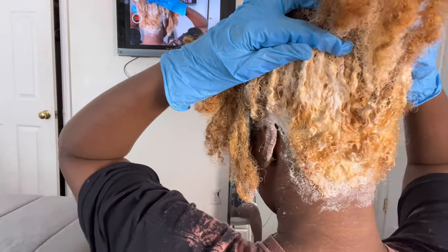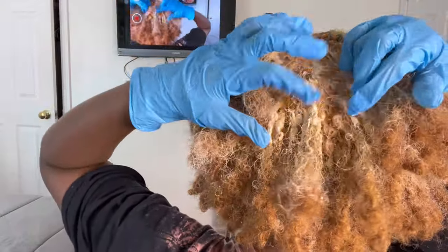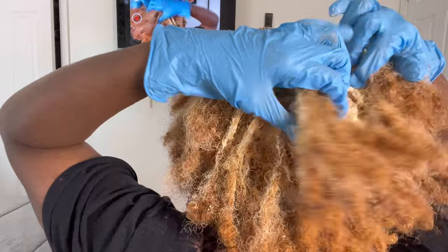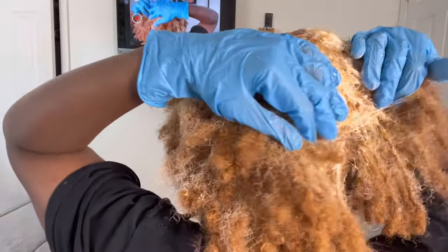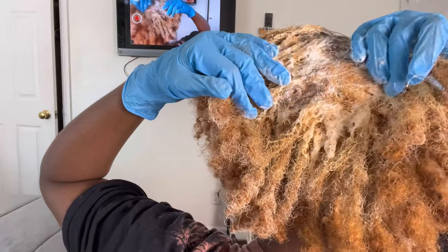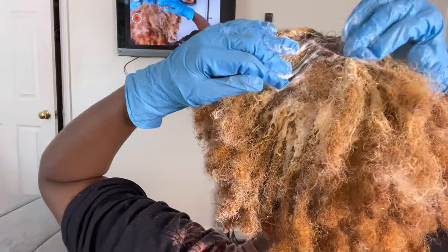After I finished applying the bleach to my roots, I screen-mirrored my phone to my TV just to make sure I didn't have any black patches on my roots. If I needed to add more bleach, I did. Then I put the bleach on the length of my hair for about 10 minutes and then washed it out.